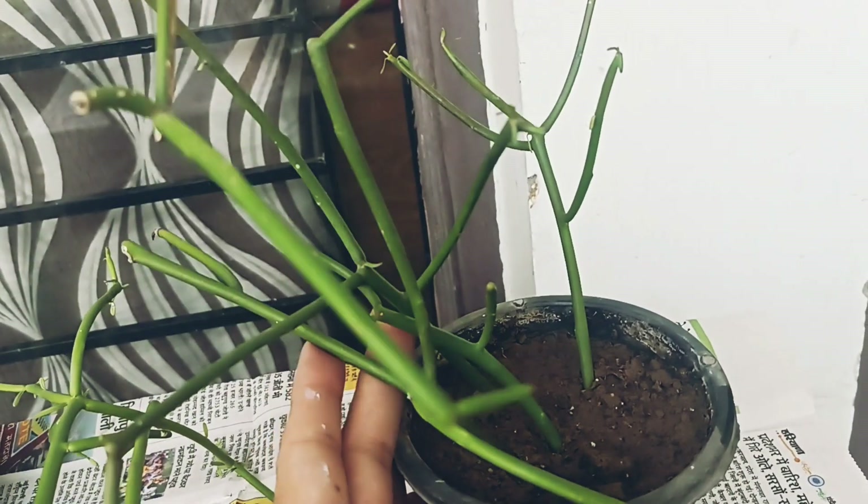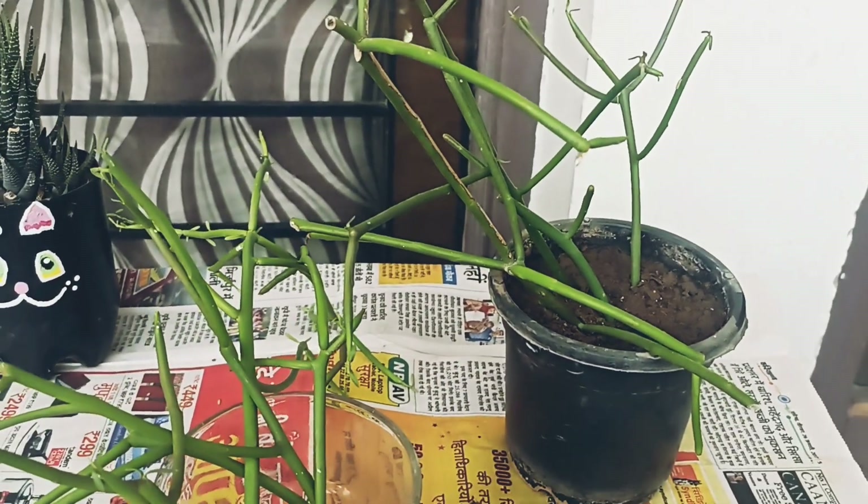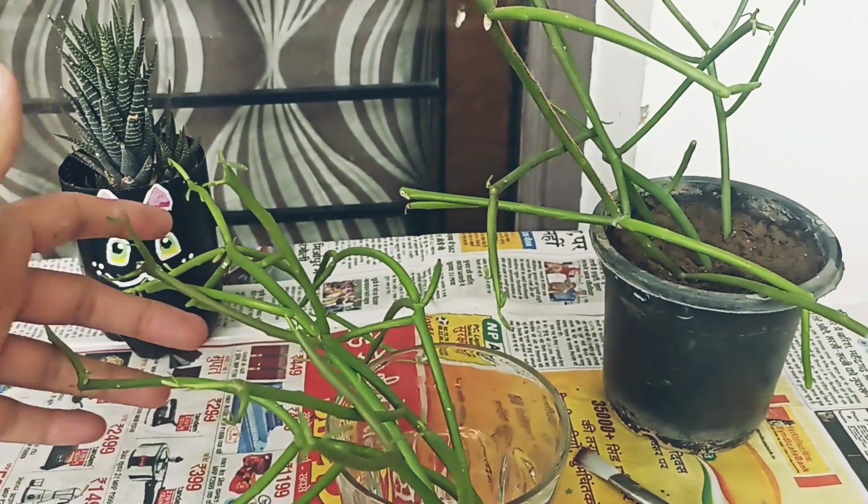We can grow the cuttings at home. You don't need to purchase new plants. Let's see you in the next video. Until then, take care. Bye-bye.